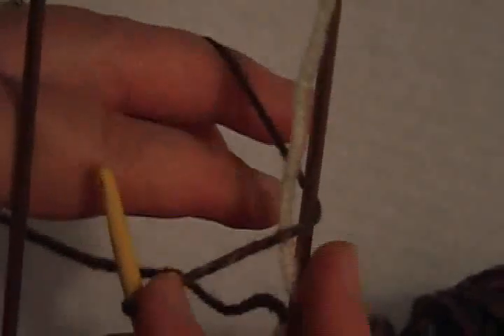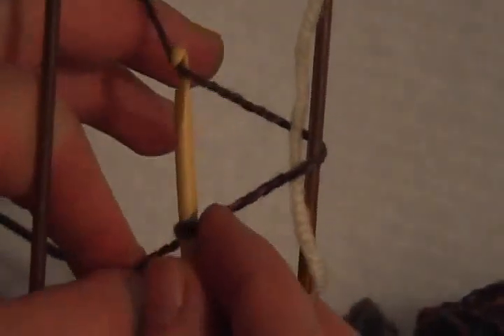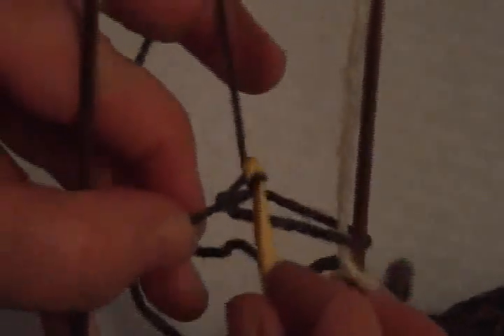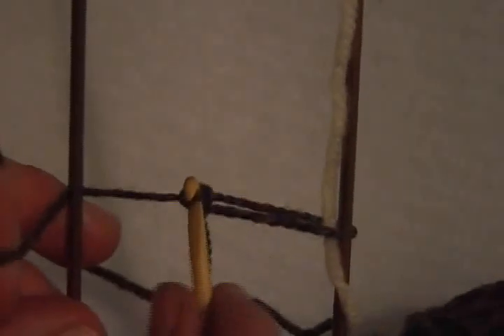It is basically crochet. Now it's going around and behind. With the crochet hook, grab one loop and pull it through that very first slip knot, which will now be considered one of the loops. Now center that, because you want the loops to be right in the middle, centered between the two pins.